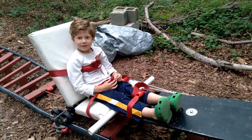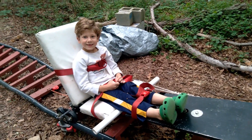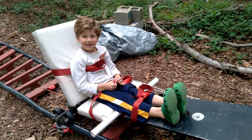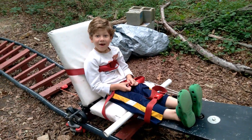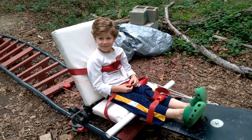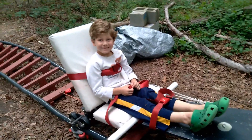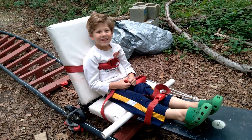Are you about to ride your dad's roller coaster? Yes. Are you excited? Yes. Have you been on it before? No. You must be super excited. Yeah. How fast do you think it'll go? Really fast.